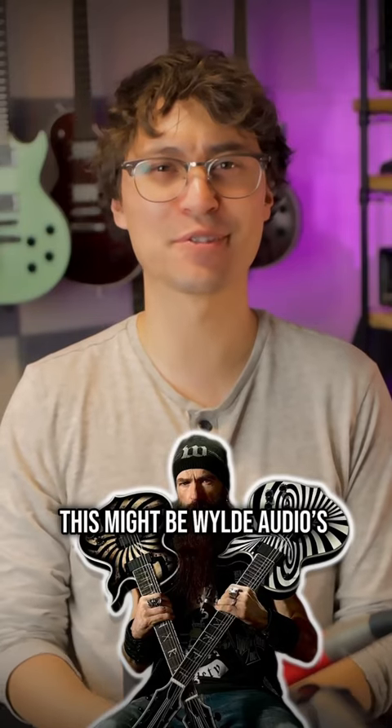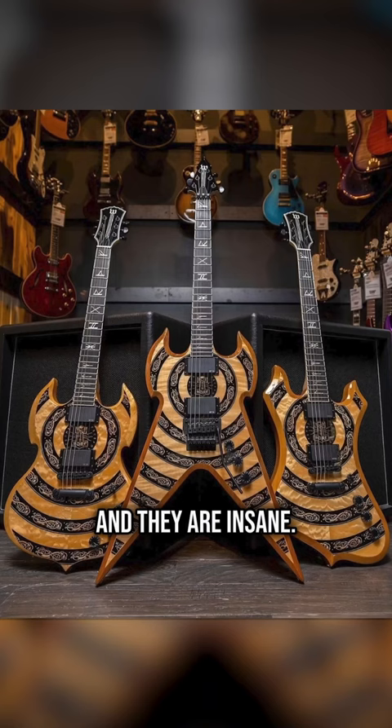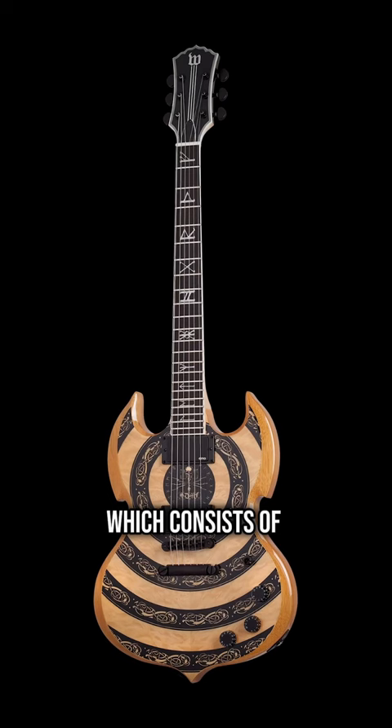This might be Wild Audio's redemption arc. They've just dropped some new guitars and they are insane. Playing on Zach Wilde's Metal Viking theme, they've dropped the Norse Dragon series which consists of the Barbarian, the Nomad, and the Warhammer FR.